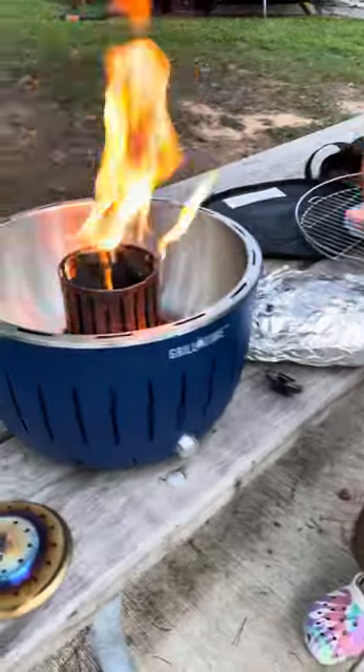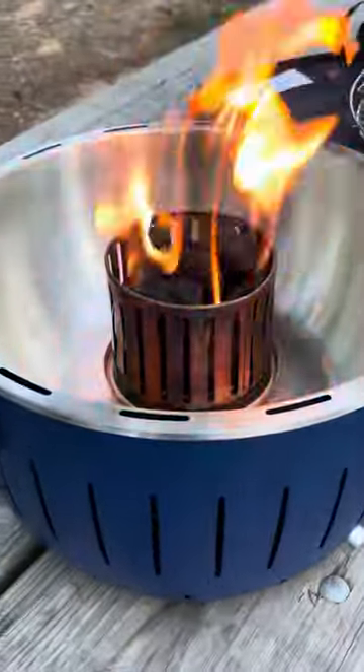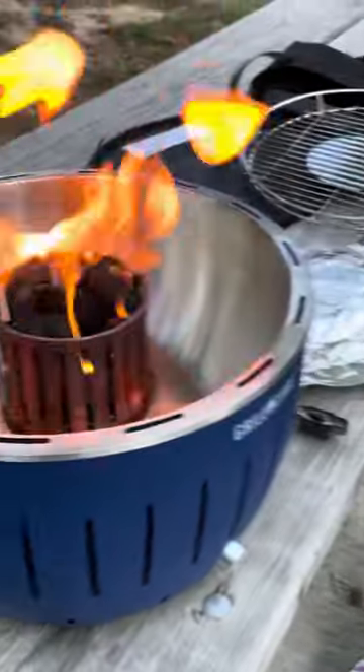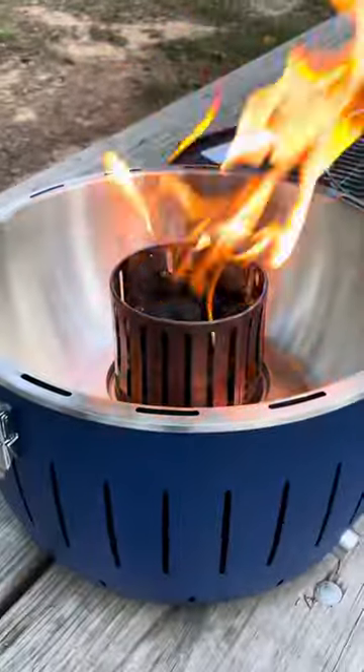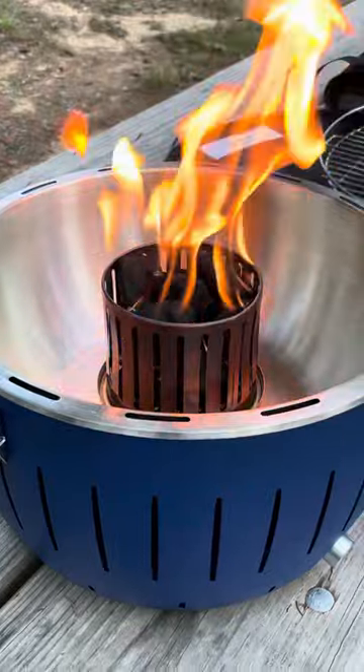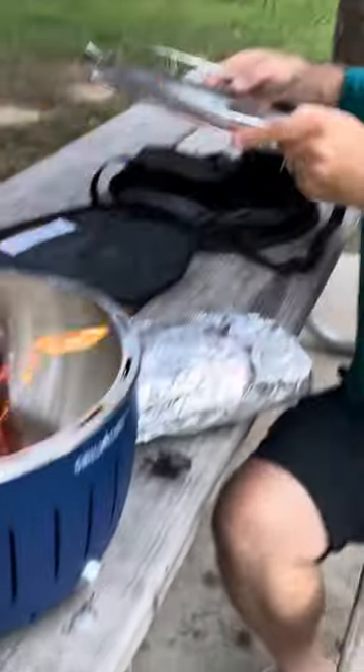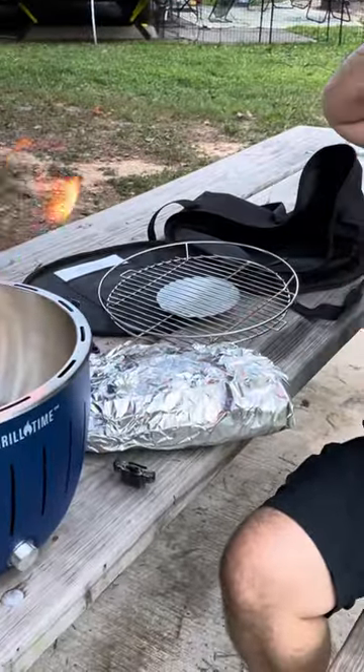It's got this bowl on the inside. Inside of it sits a little chamber to hold the charcoal. We use match light because we don't need to take anything else with us for lighter fluid. You pour the match light on the inside there and then you light it. And then when it's done, you put this little cover on top and put this little grill grate thingy over the top there, and your grill is ready.